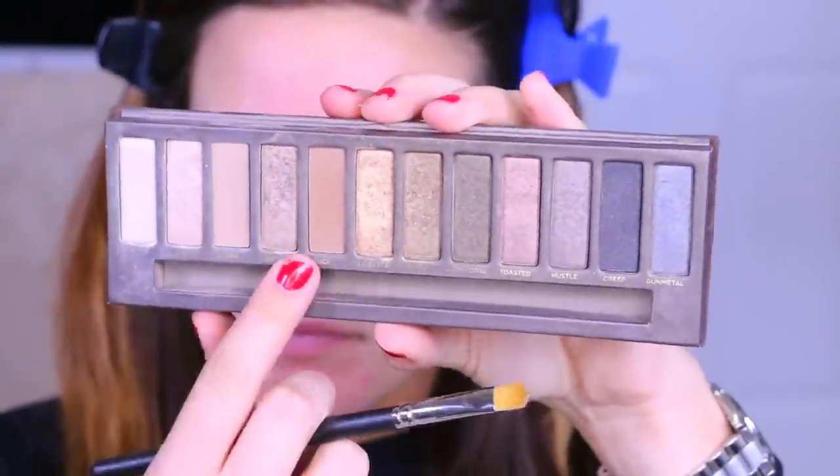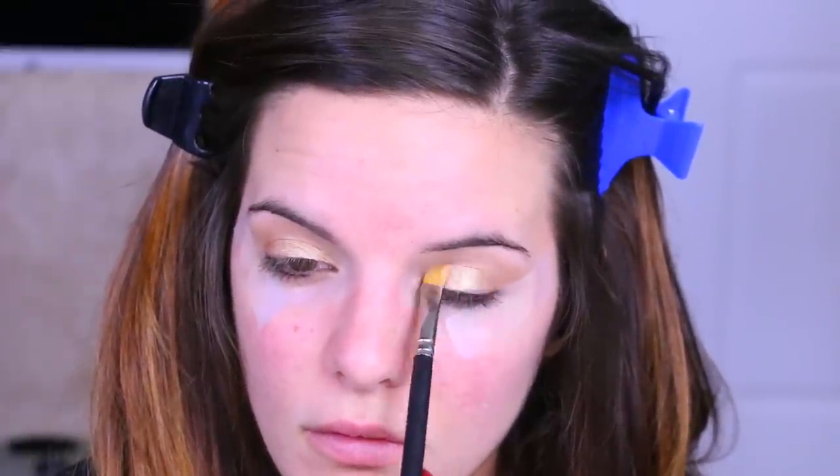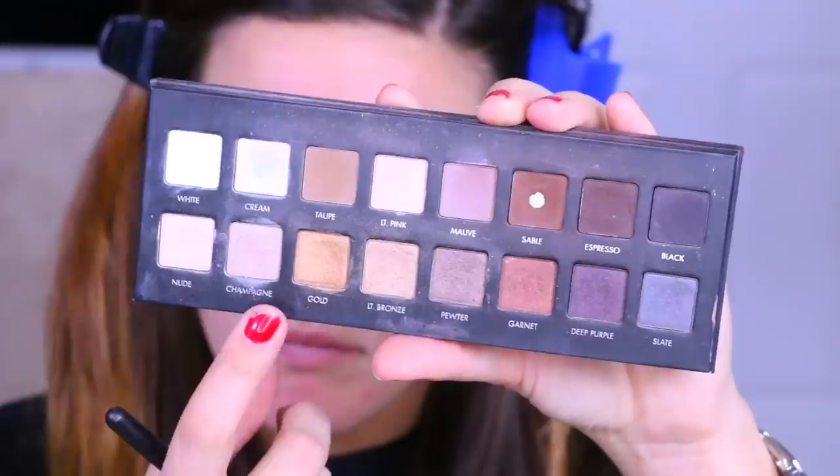Going back to the OG — the original Naked palette — I'm going to take Half Baked and put this all over my lid. Last time I remember this was a lot more pigmented, but I definitely had to pile this color on. Then I'm going in with the Lorac Pro palette, the first one, and taking this gold shade because I felt Half Baked was a little too bright, so I wanted to tone it down with this gold from the Lorac Pro — it's more of an antique shade, just enough.